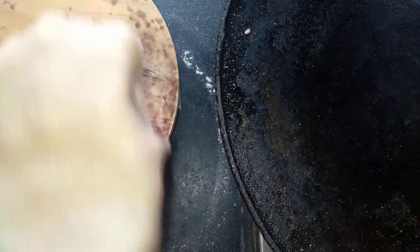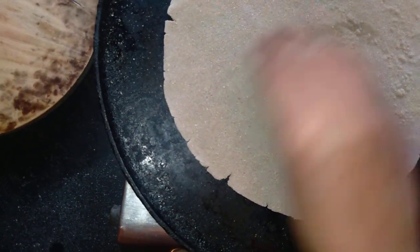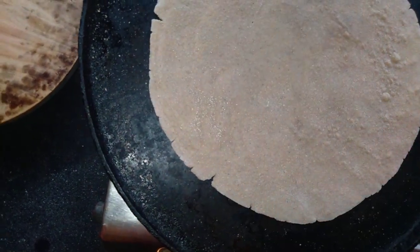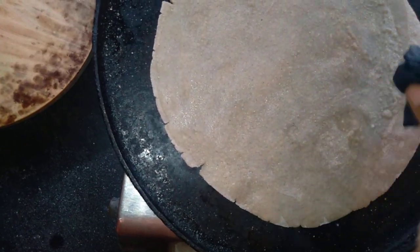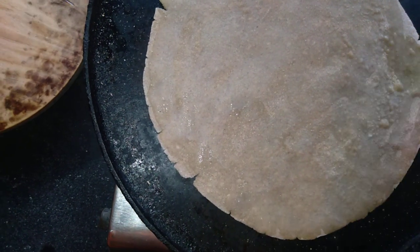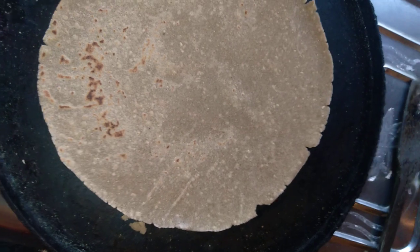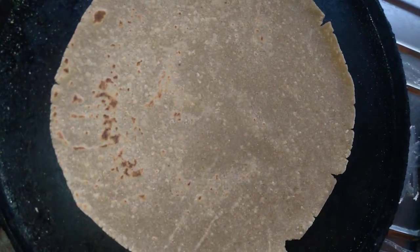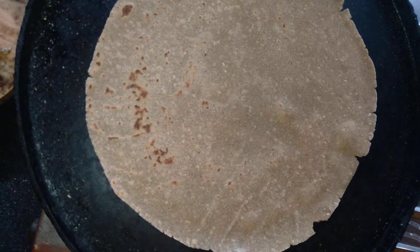First, place the seed on the side. Add the seed on the bottom. I am going to put the egg on top. The egg is rolled into the egg — just turn it down.